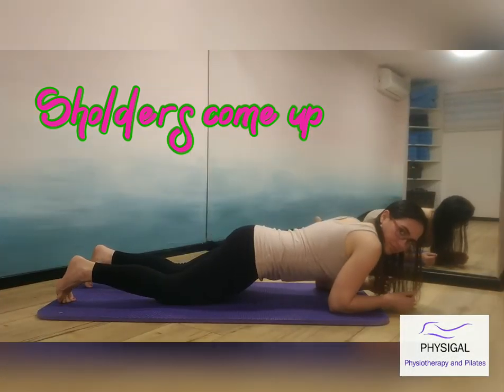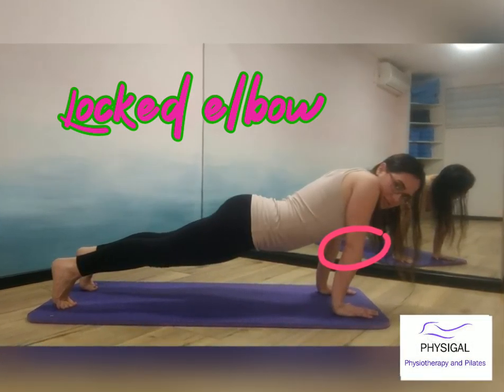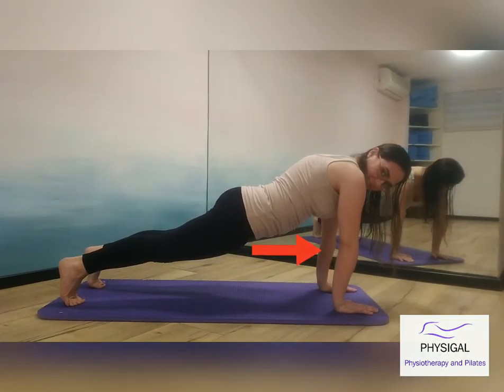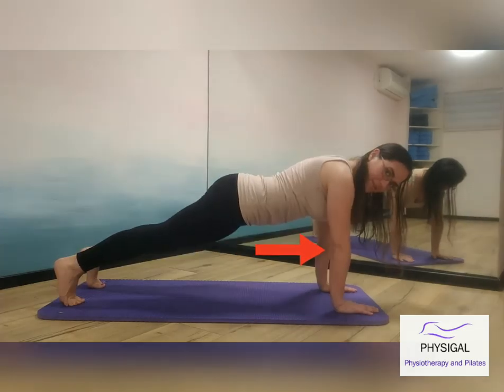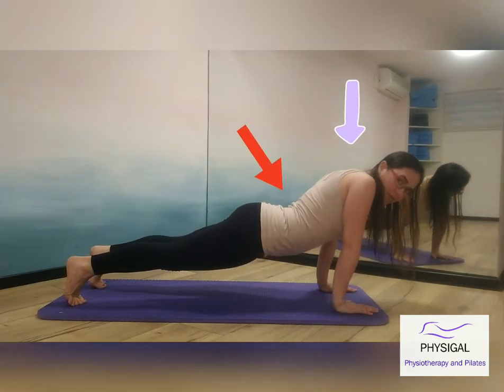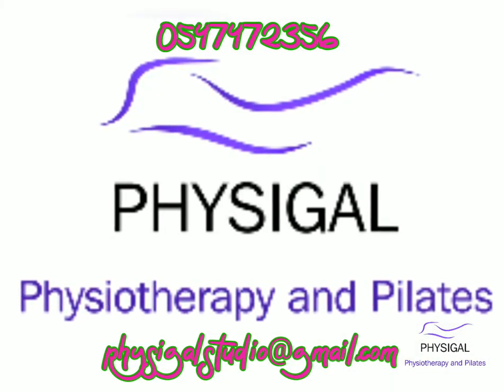Avoid these common mistakes. The lower back tends to arch when you bring your body forward — try to push your tailbone down and flatten your back. You may be able to fix it, but as the body weight comes forward you might arch again. Make sure you keep that tailbone down and keep the back flat. Another issue is when shoulders come up to your ears — try to keep your shoulders away from your ears and think of having a long neck.